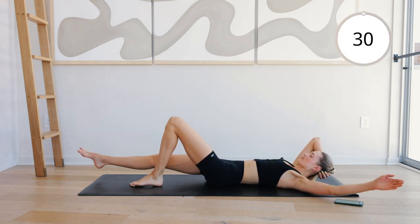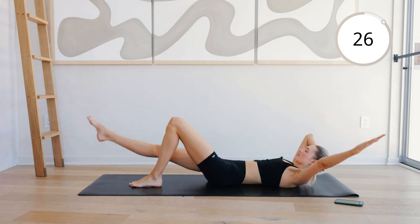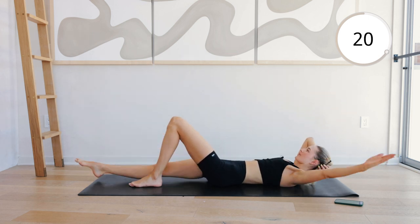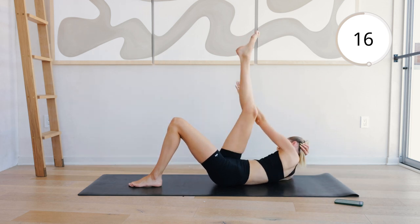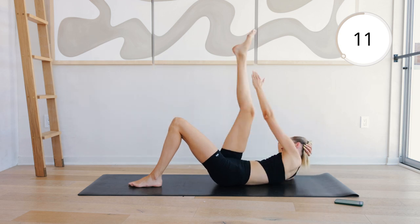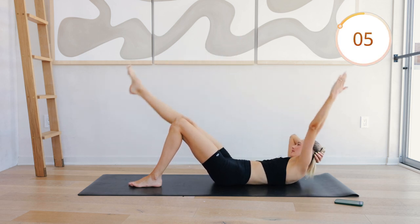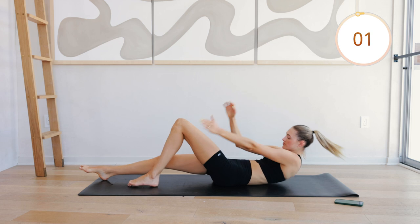Other side. Extend the right leg long, left arm long. Reach. Over. Rotate that upper body. Reach that arm towards the leg. We're almost halfway through round two. You guys can do it. Feel those abdominals working right here. Tight ab, tight core. Perfect.